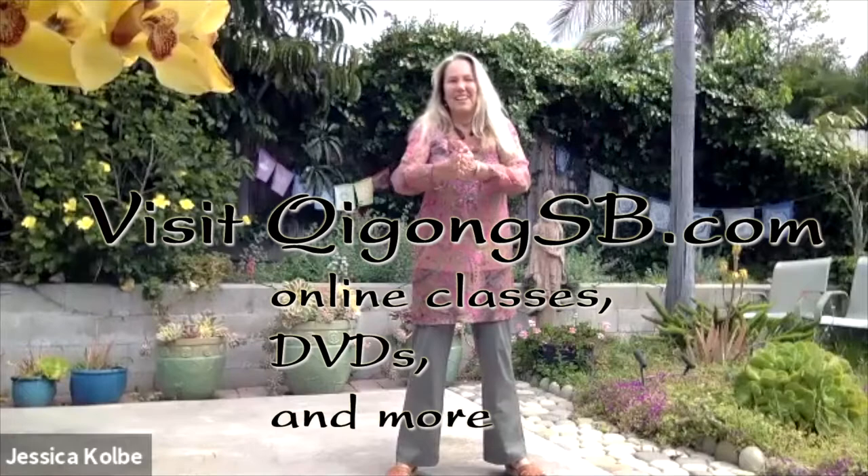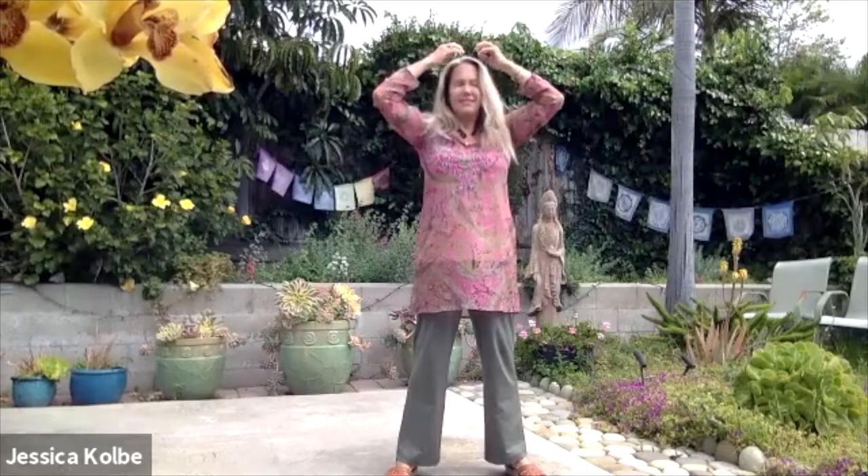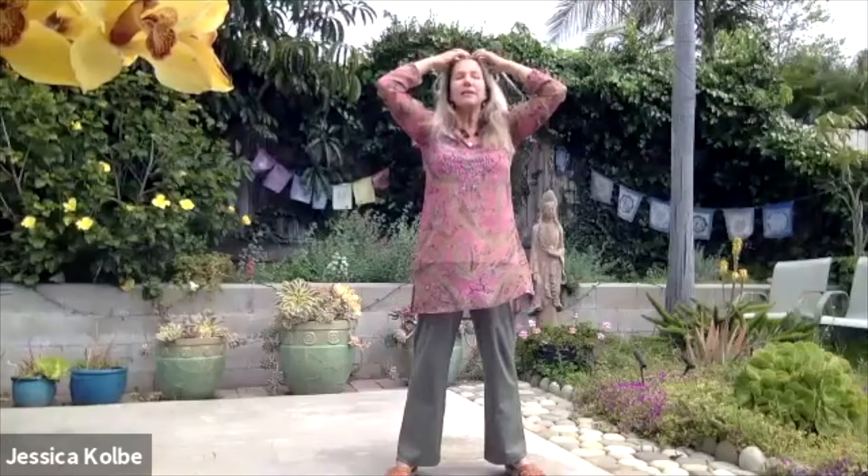Let's rub our hands together, doing a little self-applied massage. Clap - thank you brain. Imagine all your brain cells waking up ready to receive. Springtime is an important time for the brain; we want to go back to that child brain where everything is new and we don't have a lot of history to judge from. Thank you, wake up child mind.